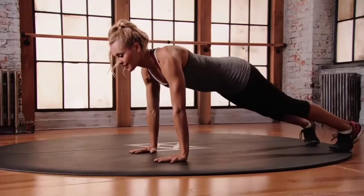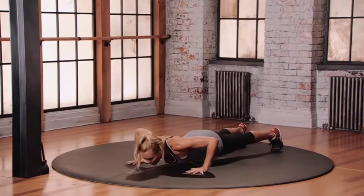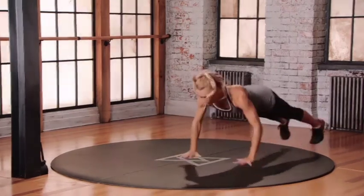Right-left position. We're going to do some plyo push-ups. So as you land, you're going to land there with the body. It's going to look like this — you're bending the elbows now. You're going to go to the left and back. Other side.